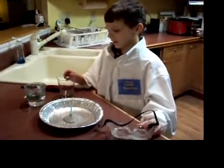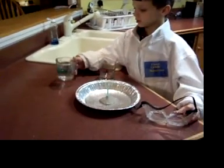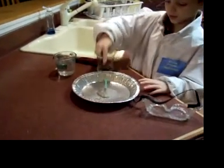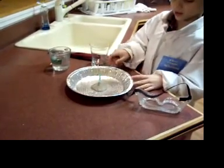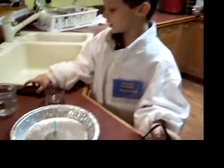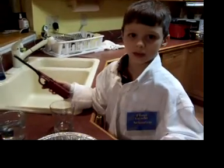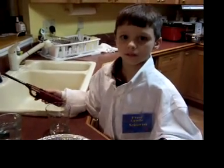These are our ingredients: cup, water, candle, clay, and a pie pan, safety glasses, and a lighter. Always have your parents light the candle. We're doing safe science.